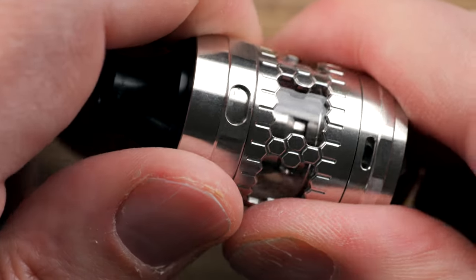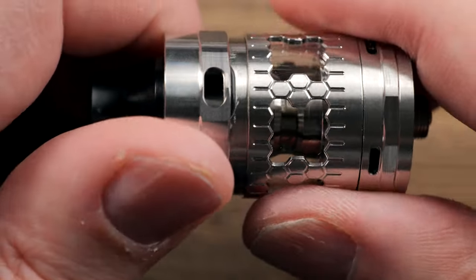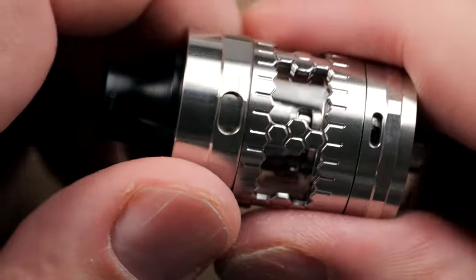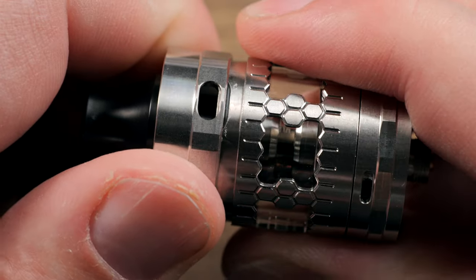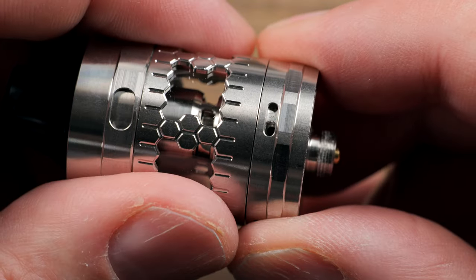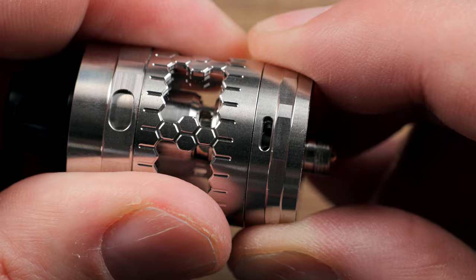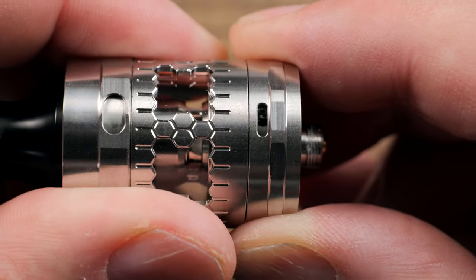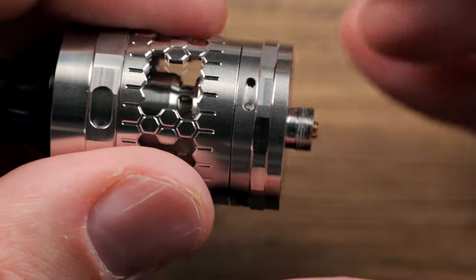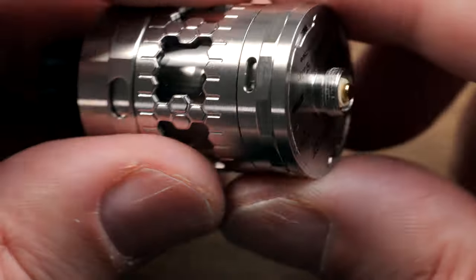In order to fill this, you turn it like so, it pops up, and then you fill up right inside there. When you're done, you close it all the way — perfect amount of tension on that and you can see you get a seal right there. Very well done. On the bottom there is your airflow, and you don't have a lot of airflow control. You can basically go two holes all the way open, one hole open, and then all the way closed. But there is a second airflow insert we will get into once we break this thing apart.